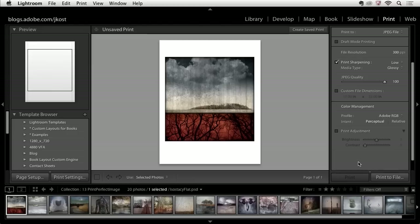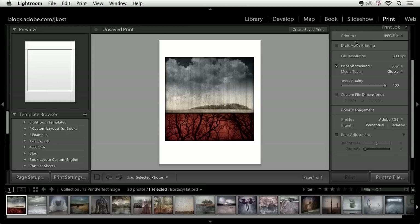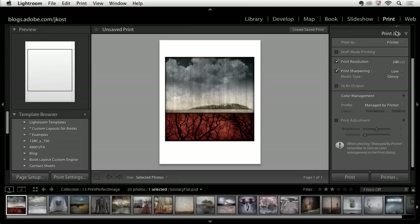Scrolling down to the print job, I'm printing to a JPEG file right now — I want to switch that because I'm going to print to the printer. Draft mode printing is going to print a lower quality image, so I'll leave that off. I'm also going to leave off the print resolution — I basically want Lightroom to figure out the optimal print resolution for this image at this size. I would only enable that if I want to override Lightroom's settings.